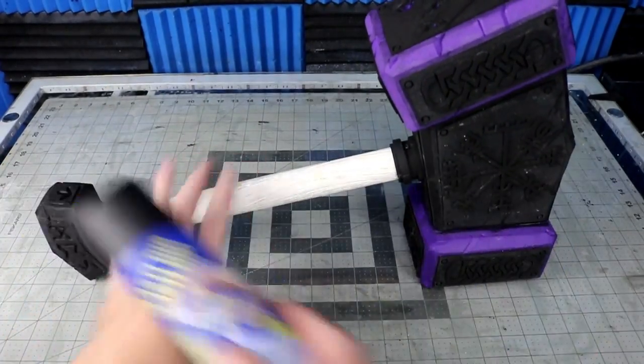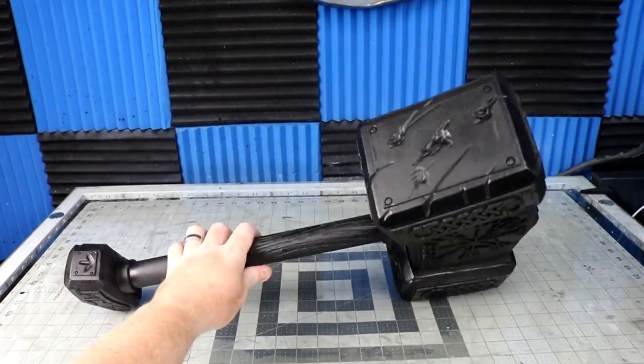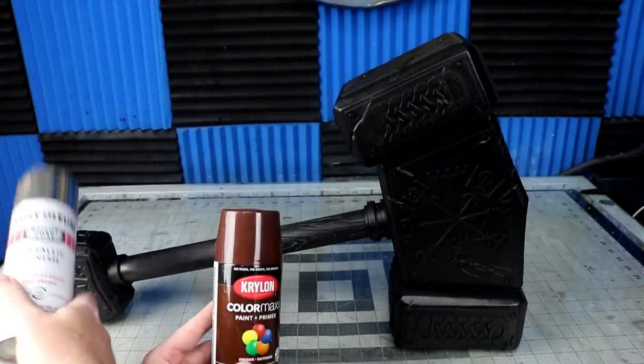The foam gets two coats of Plasti-Dip and the PVC gets spray paint to seal it all. Then I do my aged metal mist of silver, brown, and black on the hammer, and the handle gets a brown spray paint.